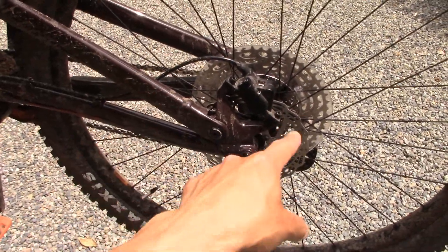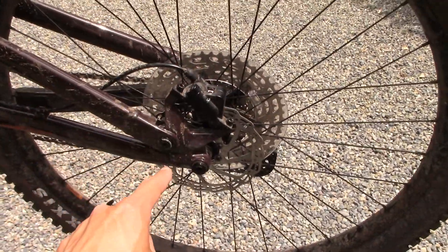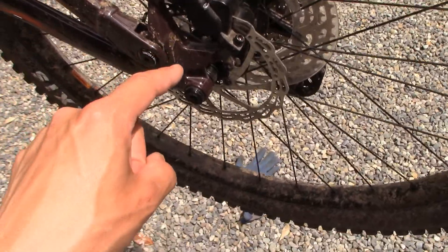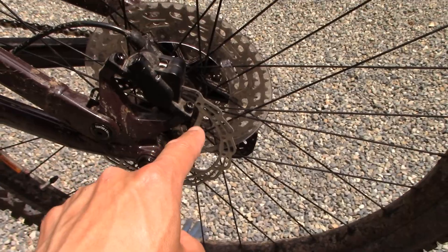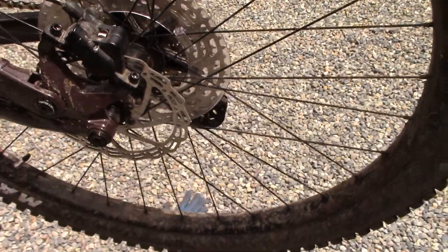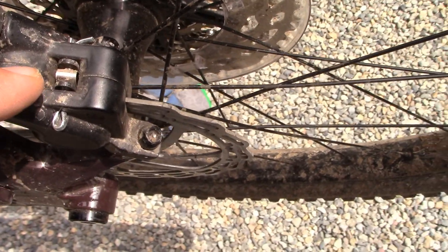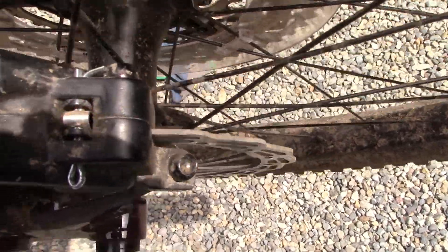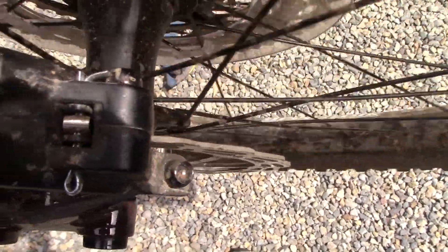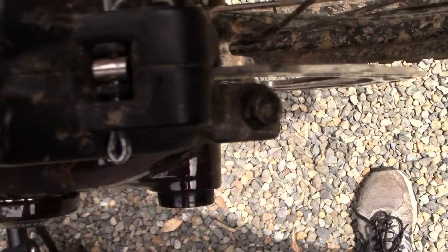I put my ear right next to the wheel, pedaled, and listened for where it was coming from. I could hear it coming from this area, and after watching for a while I discovered I think it's my brake rotor. I think when I crashed, the brake rotor got out of true. You can see as I pedal, this clip moves ever so slightly when the brake rotor comes around and hits it.